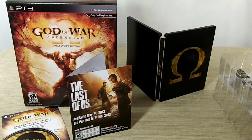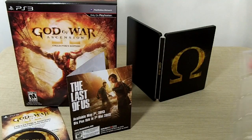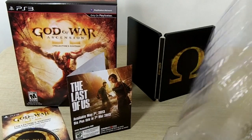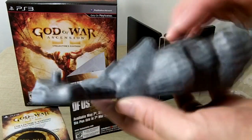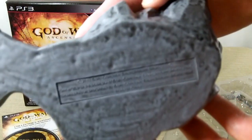And the last thing — the Kratos statue. It looks like we have to assemble the arms. Let's see if we can pop this open. So we have to assemble all of it. This is plastic — it's actually hollow, so that's interesting.